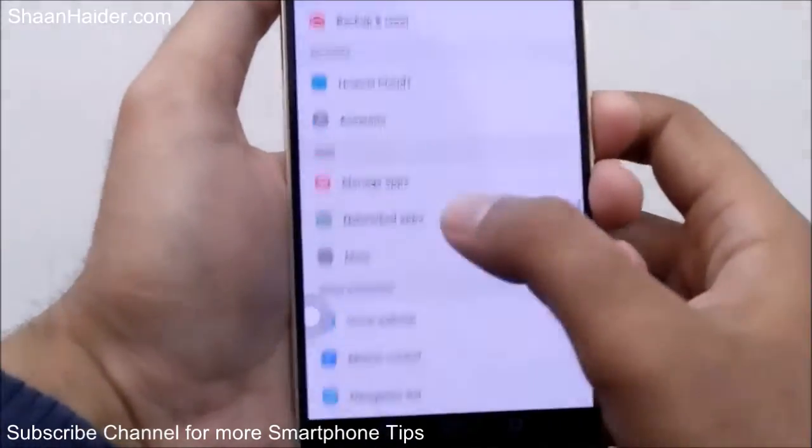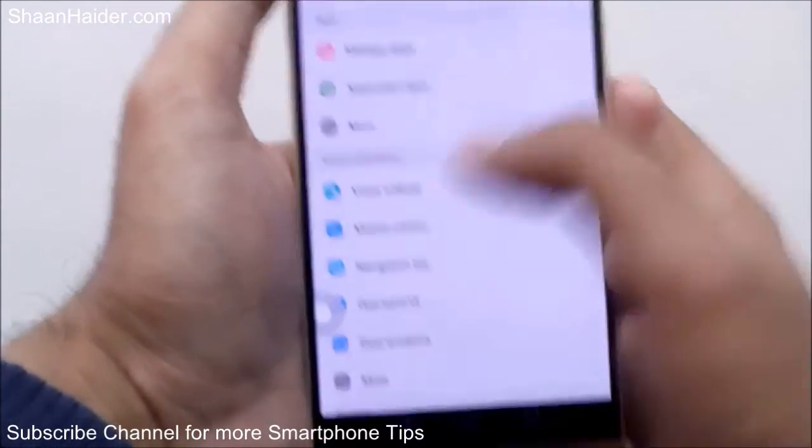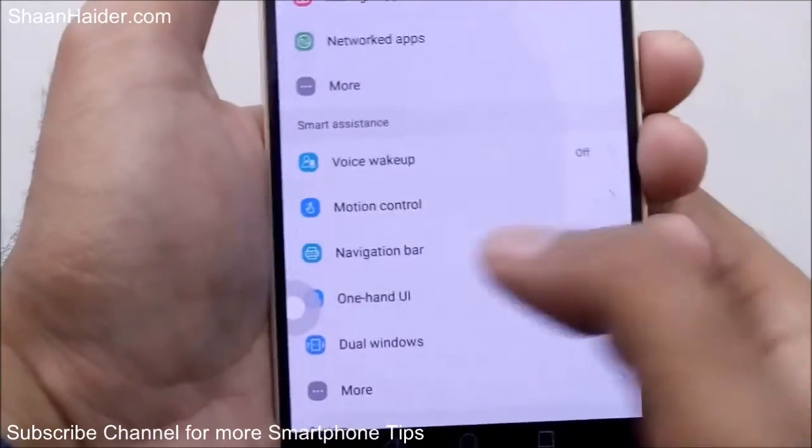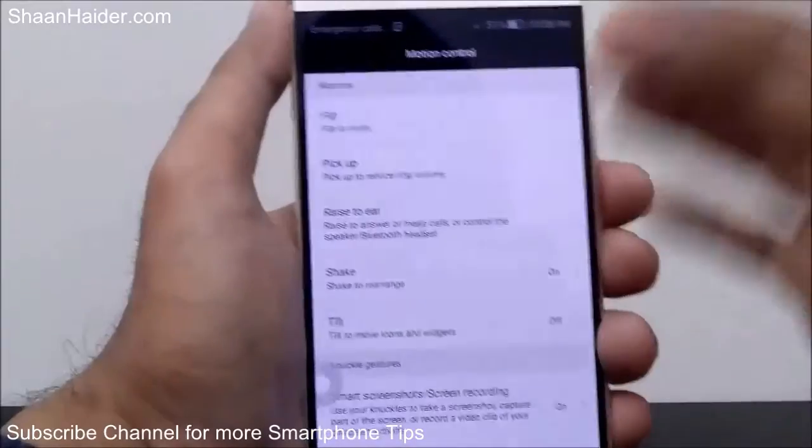Look for the Motion Control option, which you will find under Smart Assistance as you can see here. Just tap on it and on the next page you will find lots of options, so let's start from the beginning.